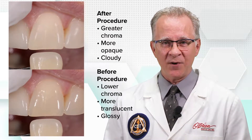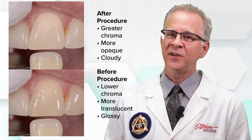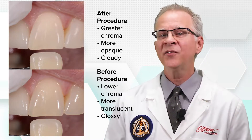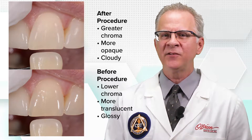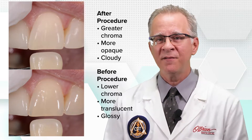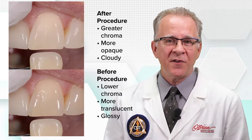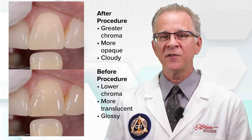When we look at a shade photo, we're looking at comparisons between the known value of the shade tab and what we're being asked to match to. As the tooth dehydrates, the natural translucence is lost, making the tooth look more opaque and higher value. The surface of the tooth may take on a cloudy appearance that's easily mistaken for surface character.